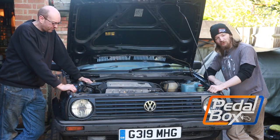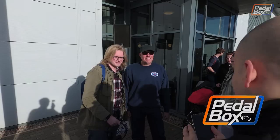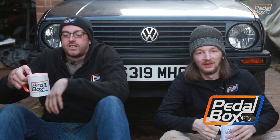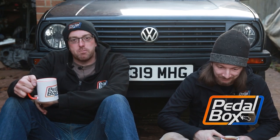This time on Pedalbox, to celebrate three years since we failed to get the LOLF to Roadkill's event at EBC, we're going to try again at not failing to get it to a track day. Well, yeah, that could have gone better.